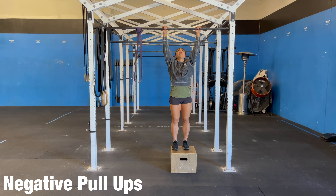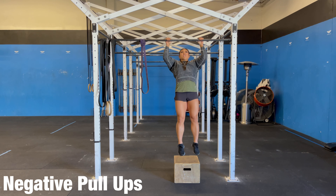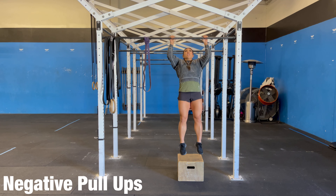For our negative pull-ups, you're going to jump to the top, and then lower yourself down slowly. Jump to the top, lower down slowly.